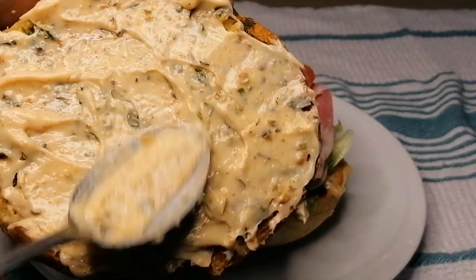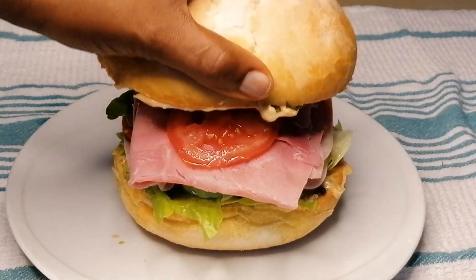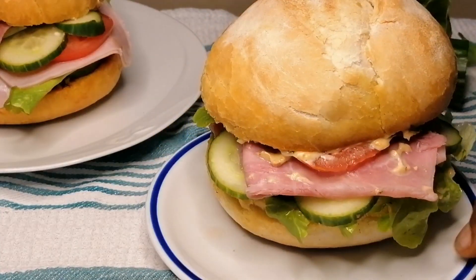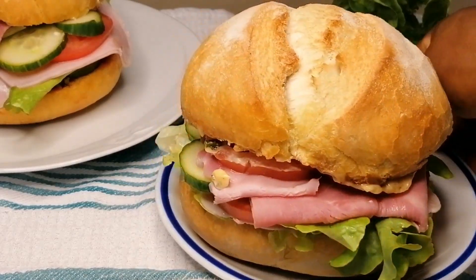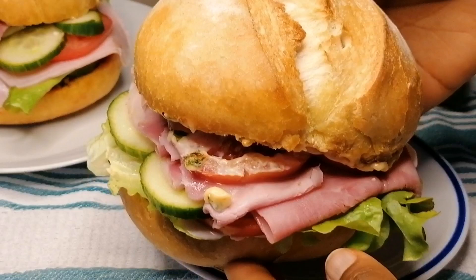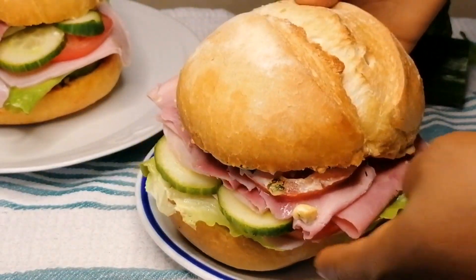Place the top bread on and that's it — go ahead and enjoy this delicious sandwich. It's so yummy! I hope you enjoyed the video; don't forget to like, share, leave a comment, and subscribe to the channel.